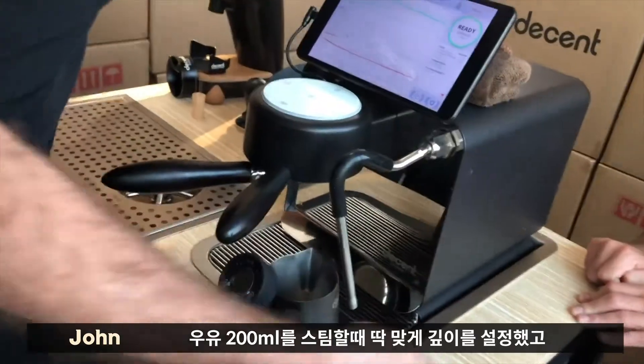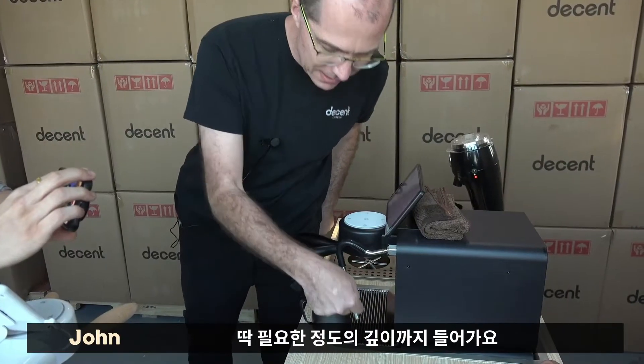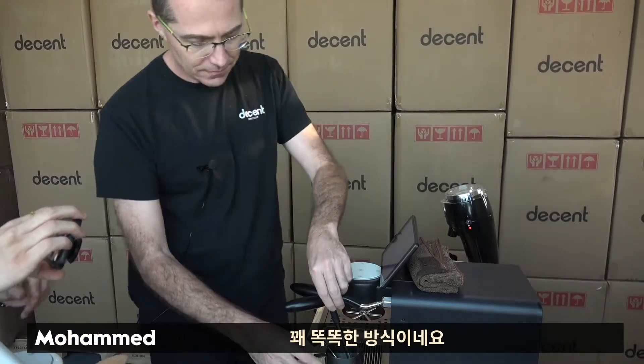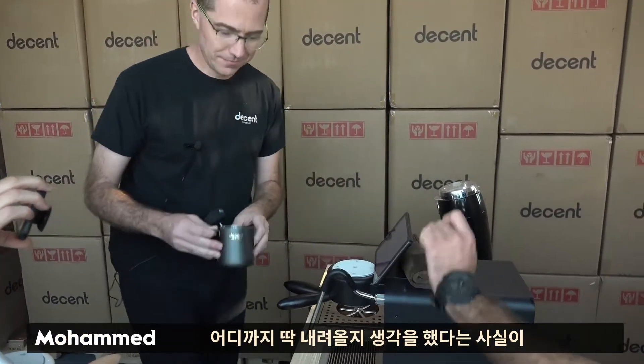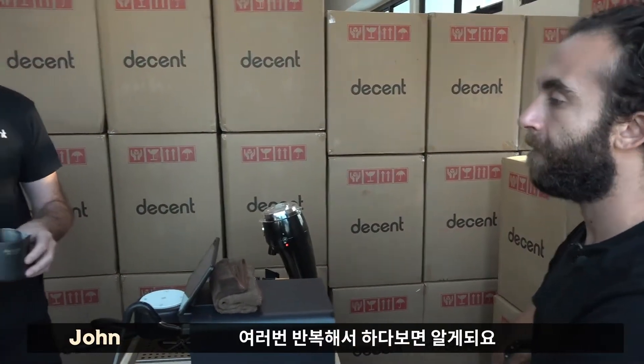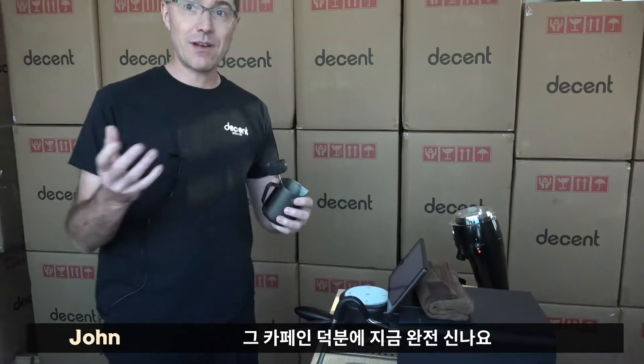We actually set this depth so that at 200 mils of milk, this is exactly where it needs to be. You don't actually have to think — you just put it in, push it down, hit start. That's pretty clever, actually. The fact that you thought of where does it end. Yeah, it's iteration, iteration. Make a lot of coffee here. That's why we're all so hyper.